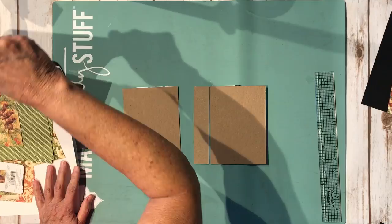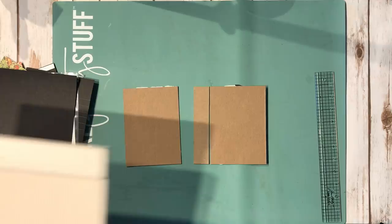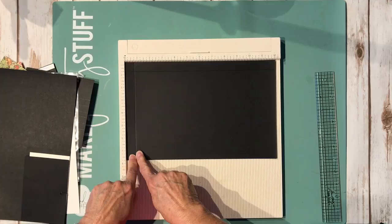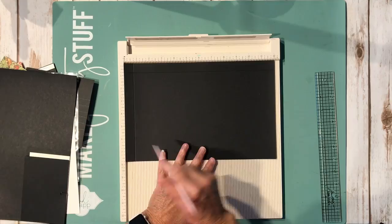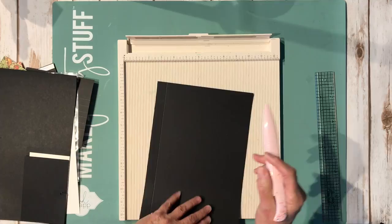To wrap your chipboard, you need a piece that measures eight and one quarter by twelve. The cardstock you'll wrap with measures seven and three quarters by twelve. You're going to score at three quarters of an inch on this side, then rotate it and score at three quarters of an inch on the adjacent side as well. The score line is just a guide so you can keep your chipboard straight when you go to place it down.